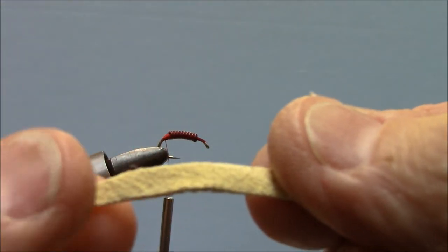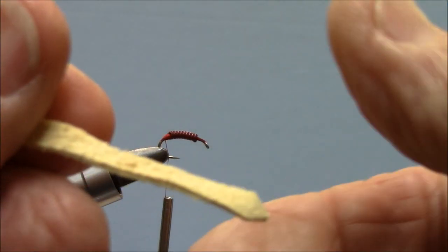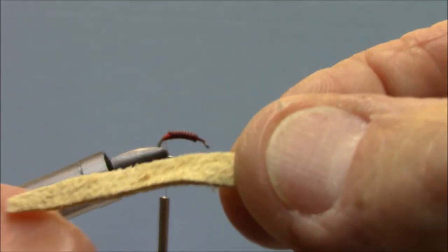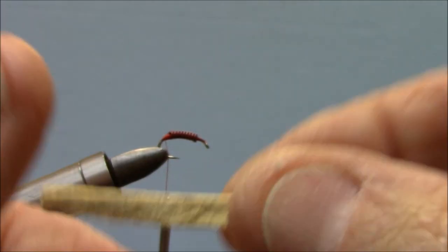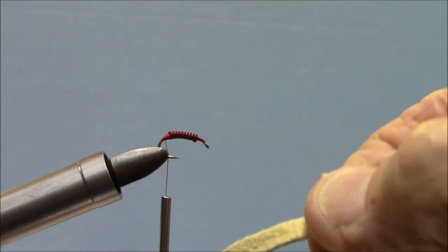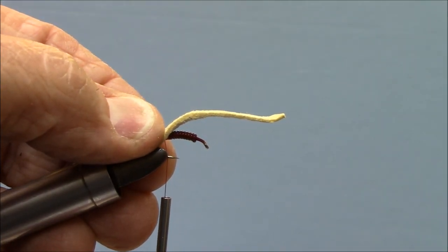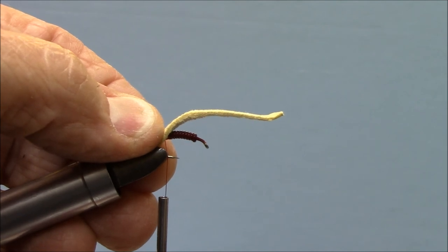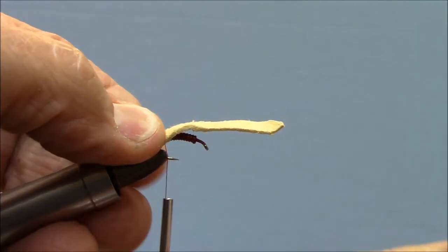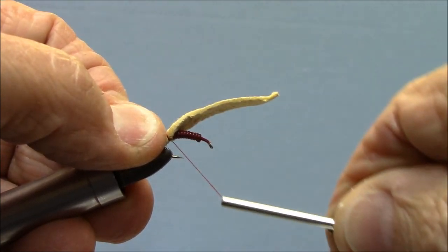You'll notice there are two sides to this chamois. One side is kind of flat and the other is much rougher. The rough side is going to be the down side, and I'm going to put the smoother side up on top. I'm going to lay the San Juan worm so that both ends hang over each end of the hook about the same distance.